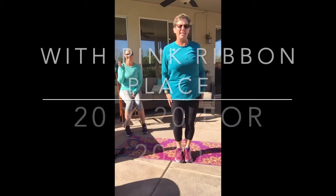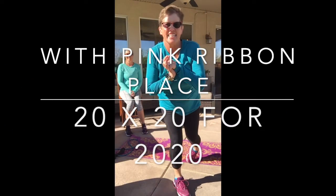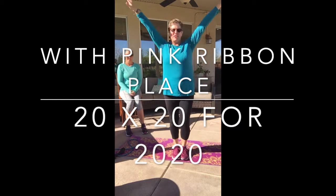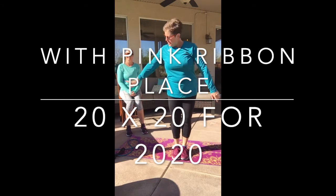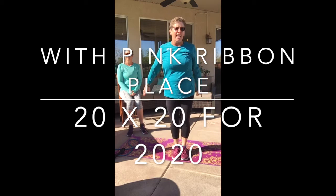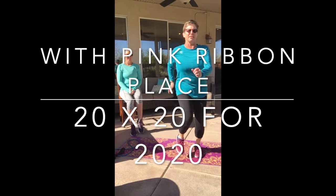Hello my Aquamotion mermaids! It is the last day of the year and we're together. Get up, get off the couch, go get your mat, get your tube or your weights, get your chair if you need it, and let's go! We got work to do today.